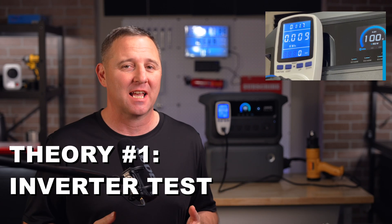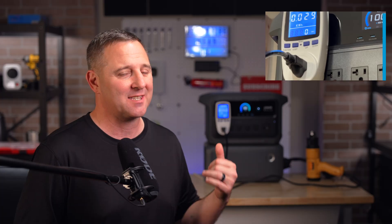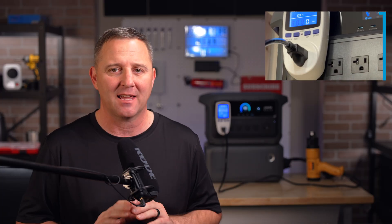So what could explain that 80% discrepancy? I've got three theories. First, this is the big one: my first test was on the full 4,000 watt-hour stack. That means power had to run from the expansion battery through a cable into the C2000 and then through the inverter. This new test is only the C2000's internal battery — it's a pure test of the main inverter.